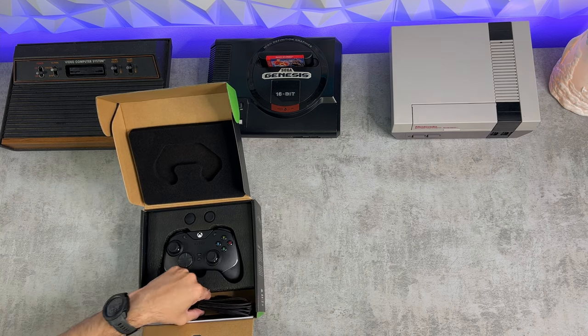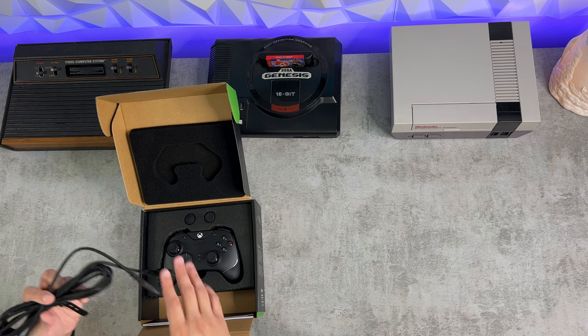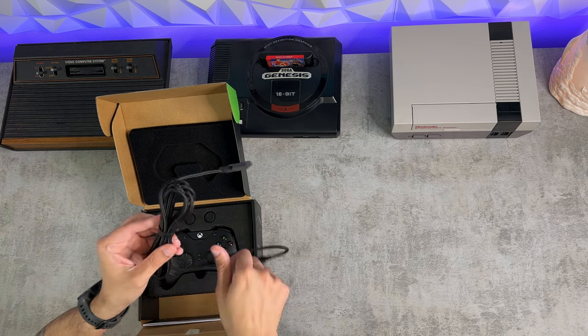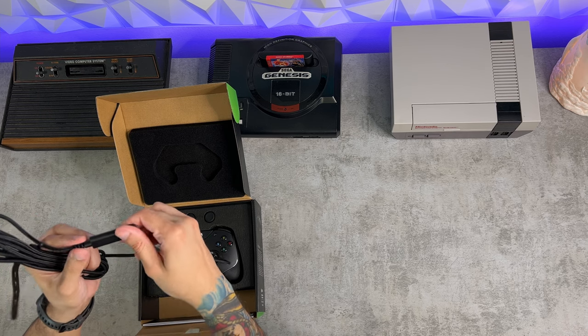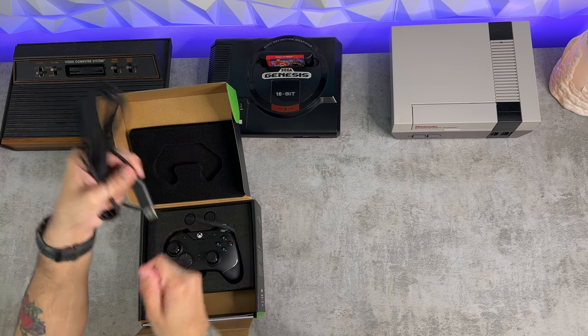The most notable shortcoming is actually going to be the rear button design. I have heard people call these paddles — technically on this controller these are buttons, but same difference. You also have onboard control for your 3.5 millimeter headphone jack, which is nice.